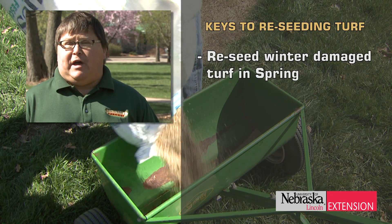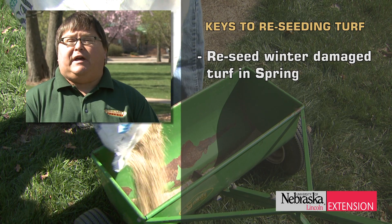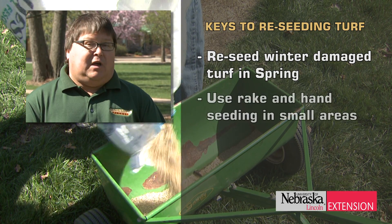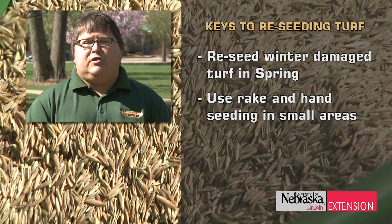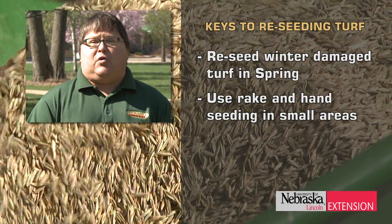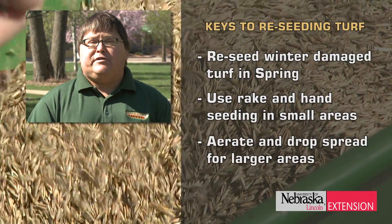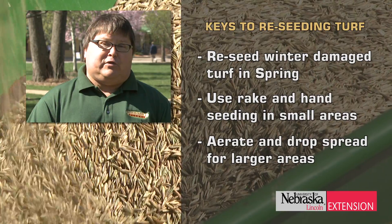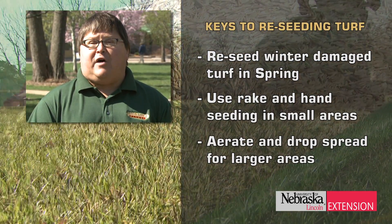Let's review what we've talked about. We had a brutal winter that created a lot of opportunity for reseeding, and spring is one of the best times to do that. For small damaged areas, fairly non-invasive hand raking and hand seeding can correct the problem. For larger areas, you'll want to consider running a core aerator or plugger over those areas — research shows that three or four passes is optimal for creating the number of holes you need.